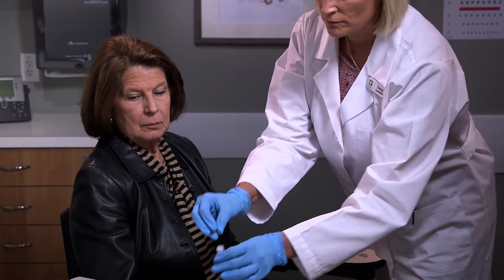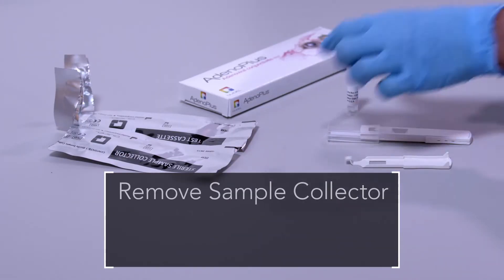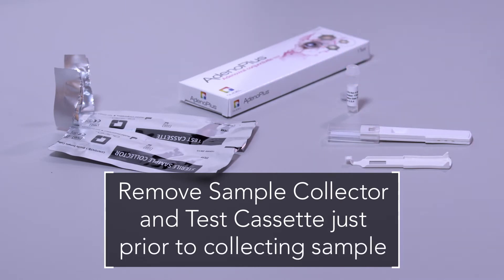Remove the lid from the buffer vial. Remove the sample collector and test cassette just prior to collecting the sample.